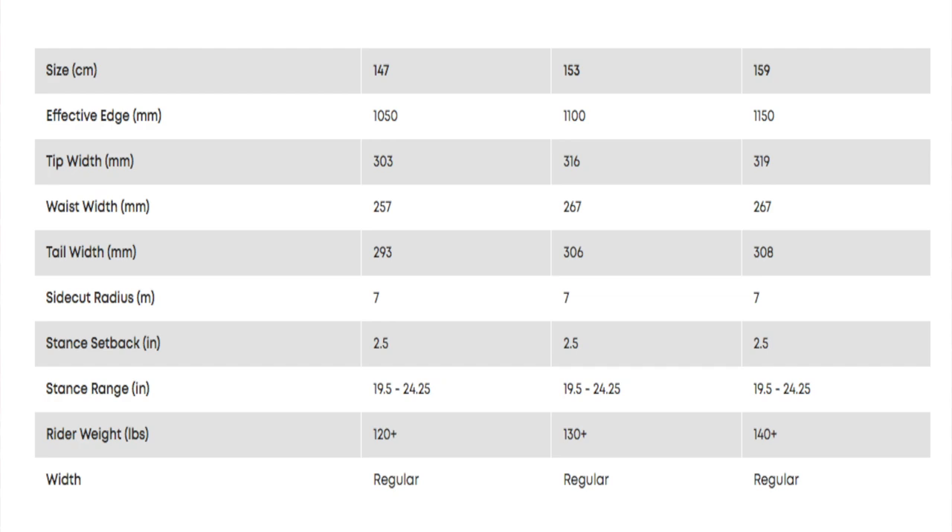This board is available in three sizes: 147, 153, and 159.